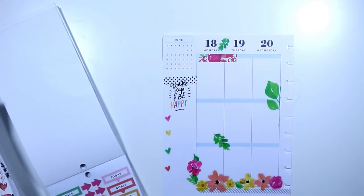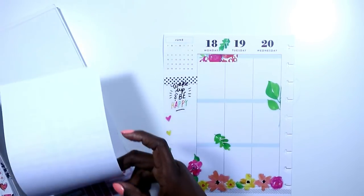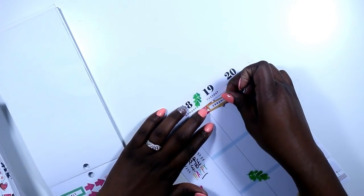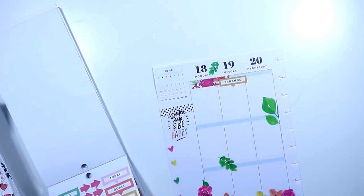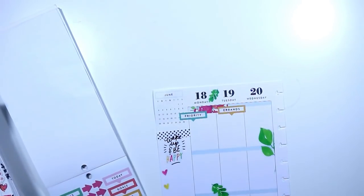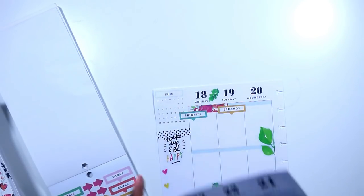Now we're ready to do some functional planning. I stuck with the Everyday Plants sticker book and I'm just grabbing these little header icons. I was looking for a particular color but I couldn't find it; however, this almost mustard yellow color really went with the spread because of the yellow and the coral in the flowers, and I really like that.